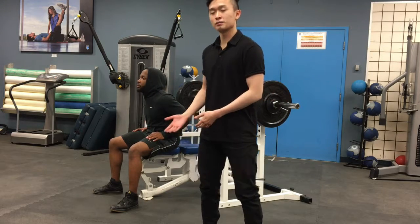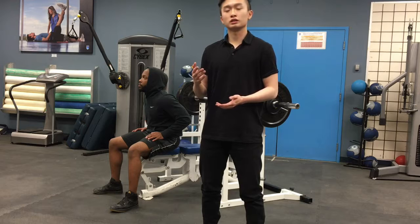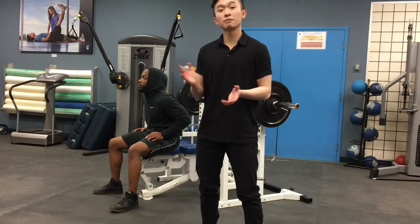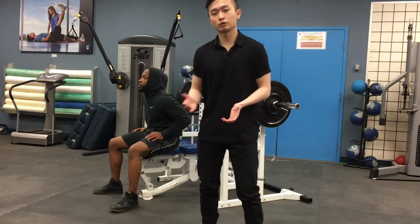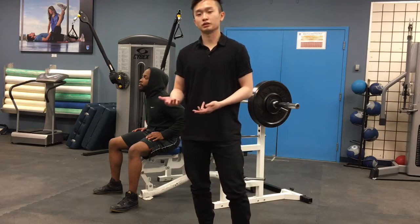This is going to be his third set. I started him off at 135 pounds and worked him up to 145 pounds. This is a weight where he's going to reach concentric failure at his eighth rep, and I'm going to come in and spot him.